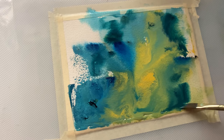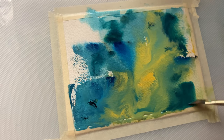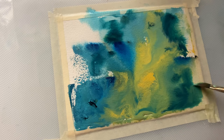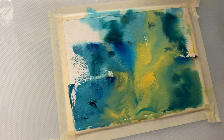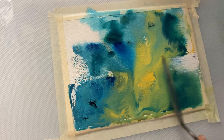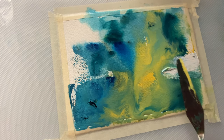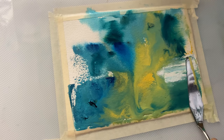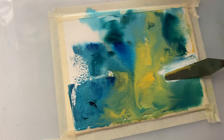Most of the time when I do abstract work, I really don't have an end picture in my mind. I just try to go with the flow and I try not to fill the entire paper with colors. I try to leave white spaces here and there, and if I have covered too much white space, I add back gouache, like I am doing right now.